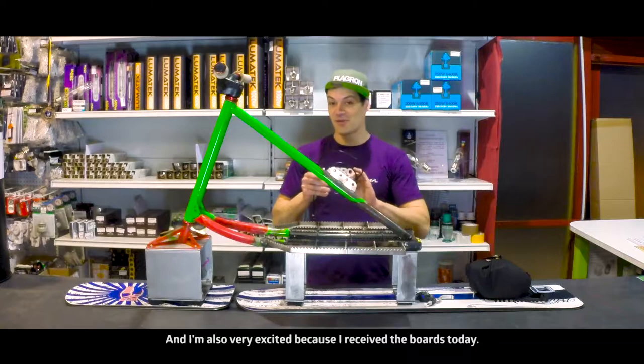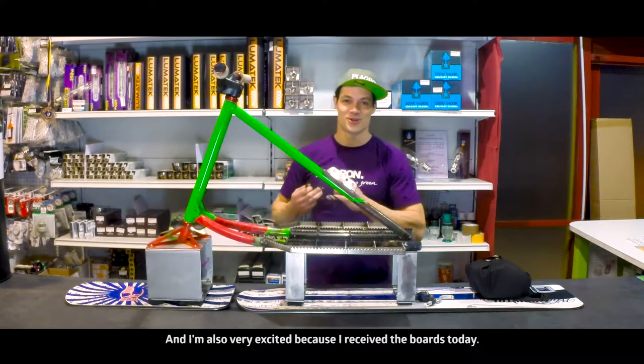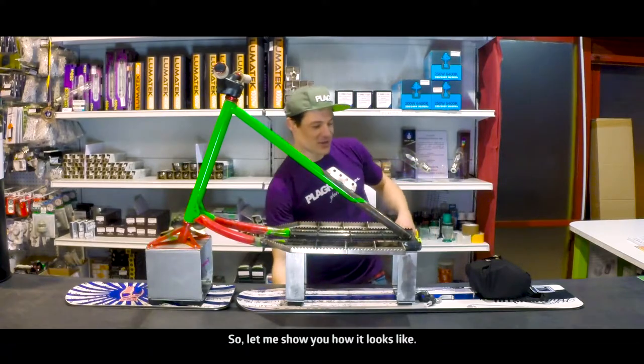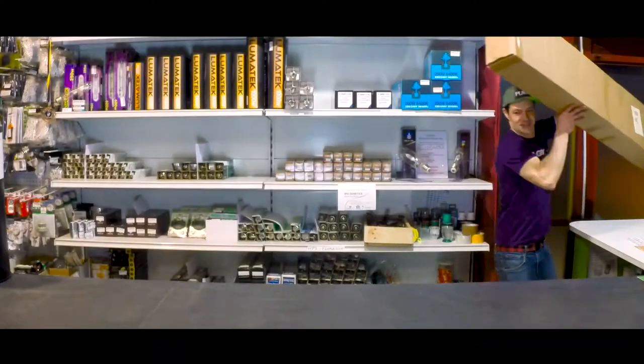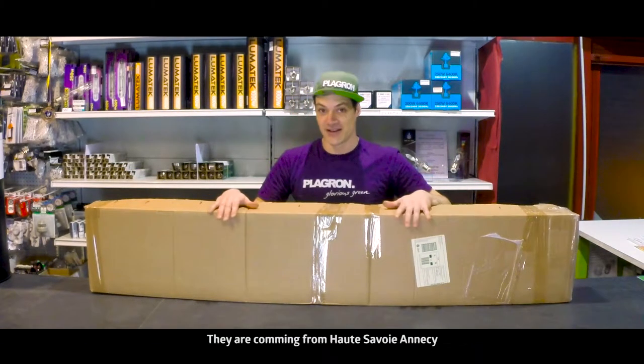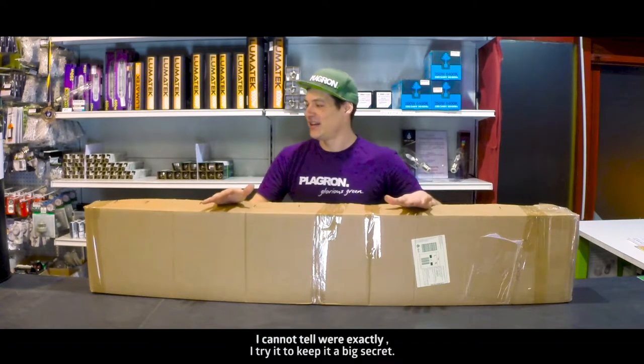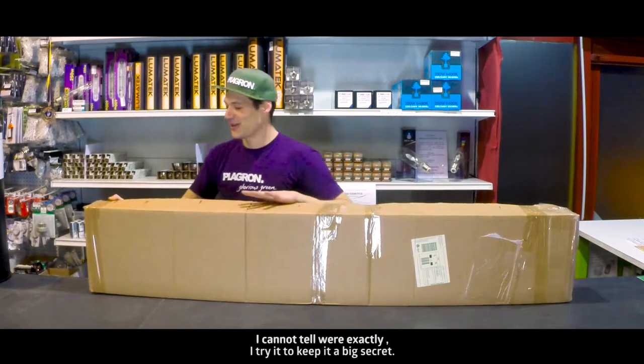I'm also very excited because I received the boards today. So let me show you how it looks like — the boards! They're coming from Haute-Savoie, Annecy. So I cannot tell where exactly. I will try to keep it secret.